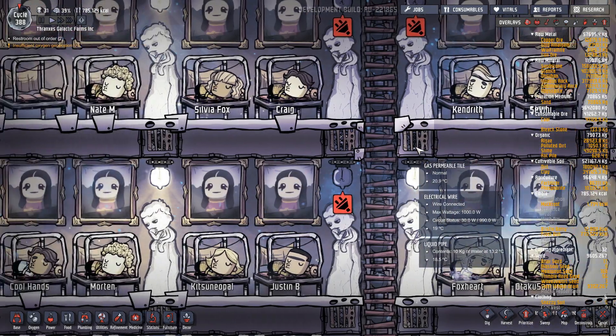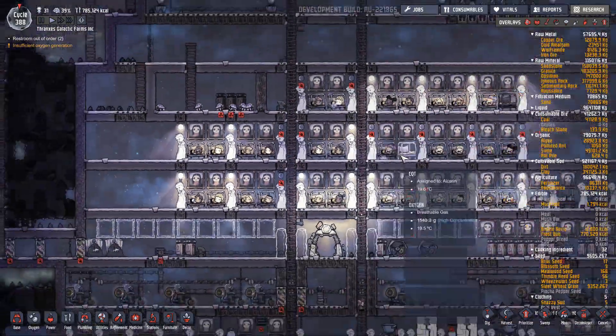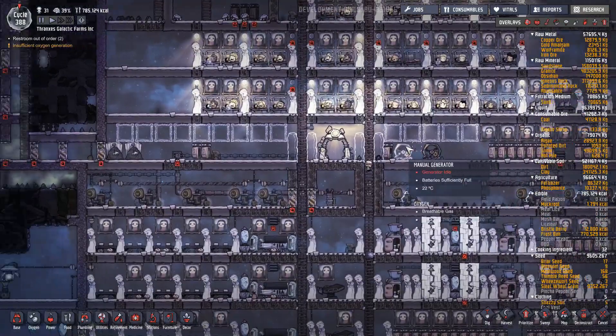Hello everyone, Thranx is here and welcome back to Oxygen Not Included episode 46, where there's quite a lot of things we need to do.